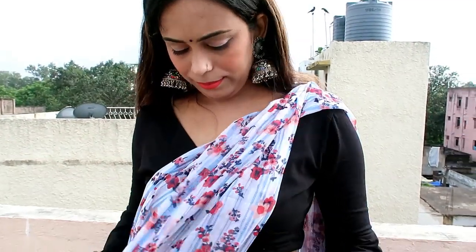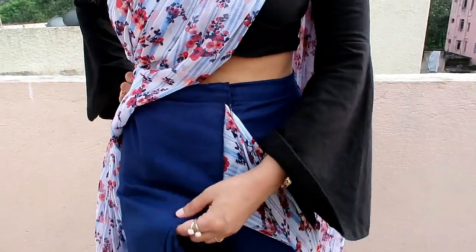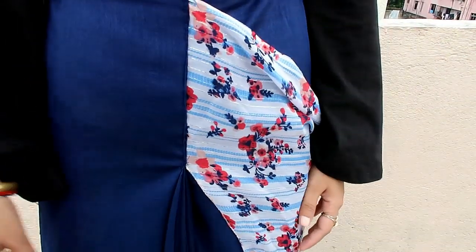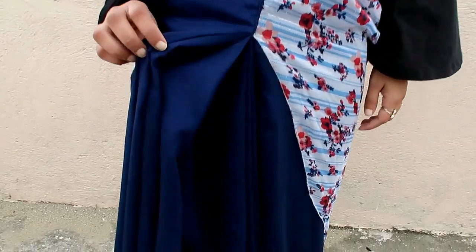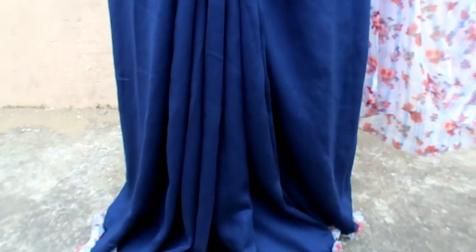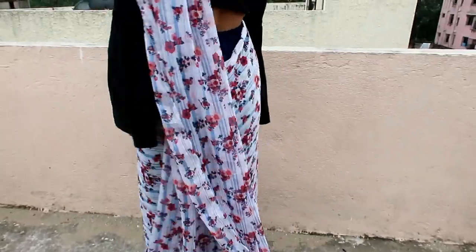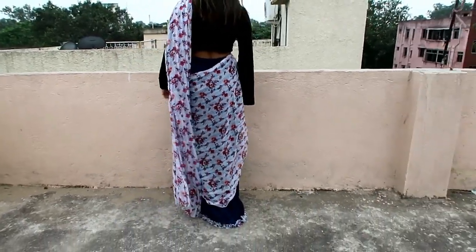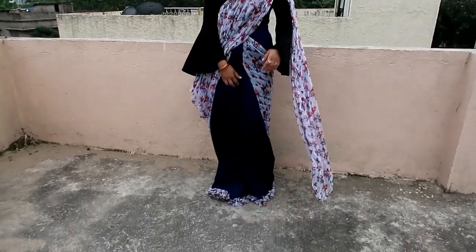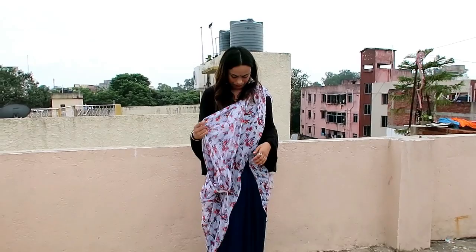My next and last item is this navy blue and white printed lehenga saree. The saree material is poly chiffon and the blouse material is art silk. It is a very beautiful colorful saree with a lovely color combination. It does not have ready-made plates — you have to carry it with a zip and hook, which makes it easy to wear. My size is medium and it is very awesome, but when I was shooting I realized the plates are very low.